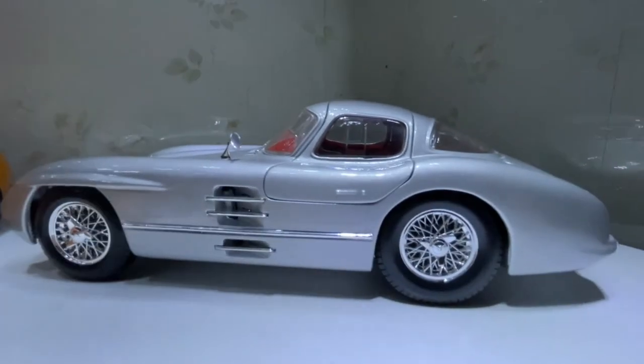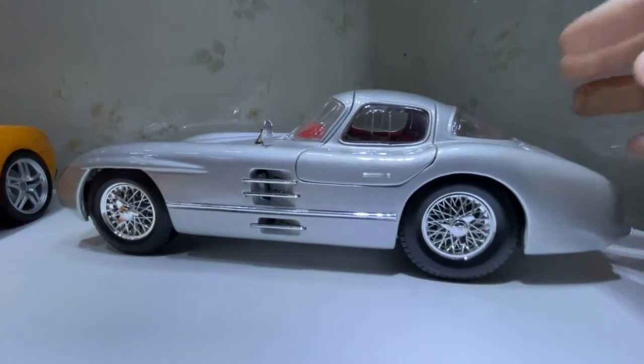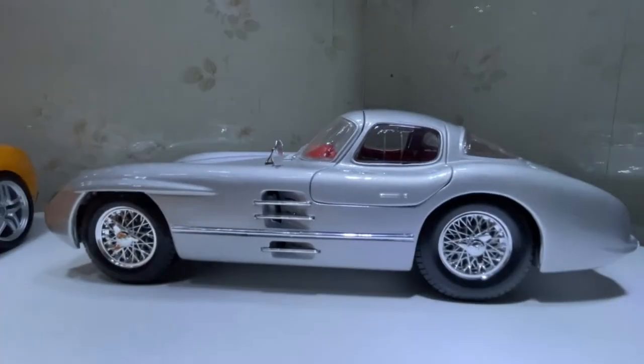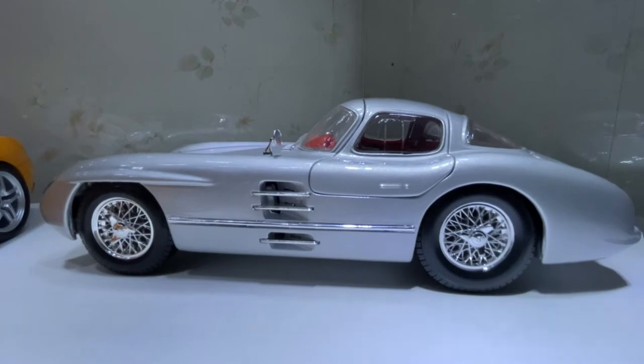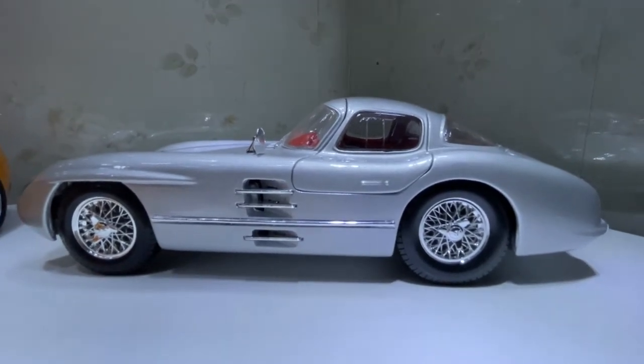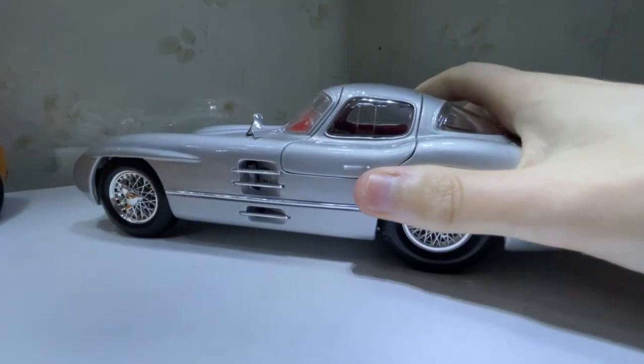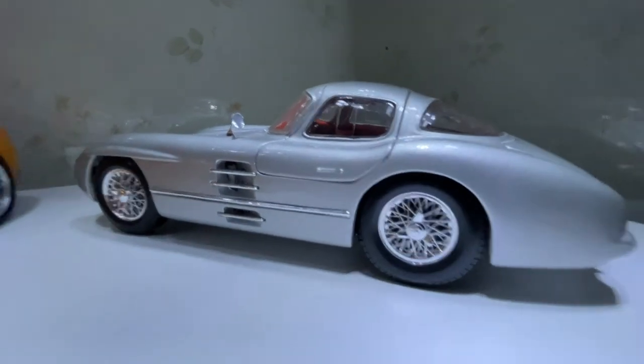Apparently there were only two of these real cars that were made. If they were ever going to go to auction — which they probably will never — they'd be over a hundred million. That's a lot of money, along with the Ferrari 250 GTO.